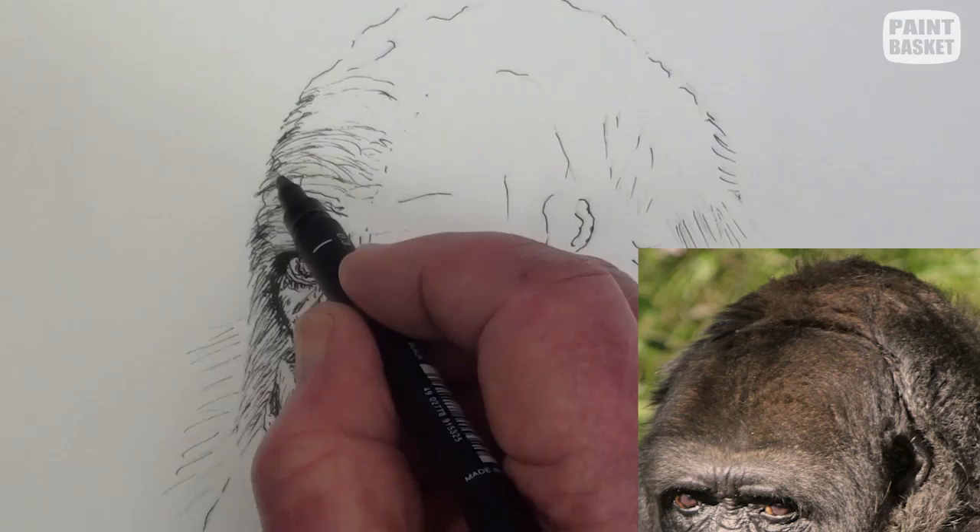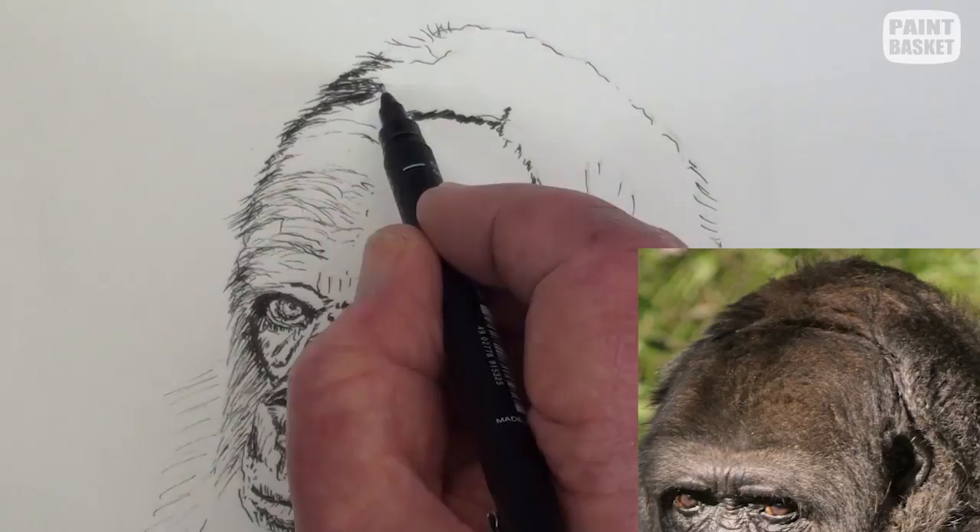Now build up the various fold areas and the direction of the hairs, and be careful not to add too many strokes in the lighter areas.